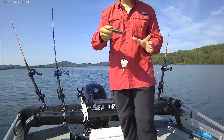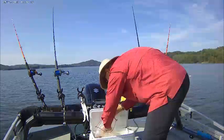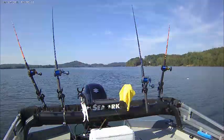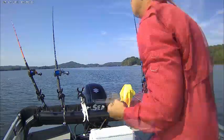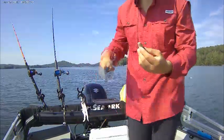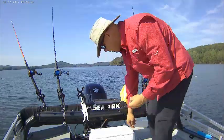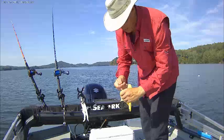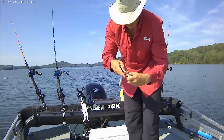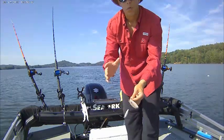Another bait I sometimes use is gizzard shad. I have some frozen gizzard shad here that I caught the other day. When they're a small three to four inches like this, what I like to do is cut the tail off — that kind of exposes the backbone and lets a little blood into the water. Then, because these are soft small bait, I take my hook right through the bottom of the jaw, out through the bony part of the head. Now that's stuck in there good, and fish playing with it probably won't take it off until they get hooked.